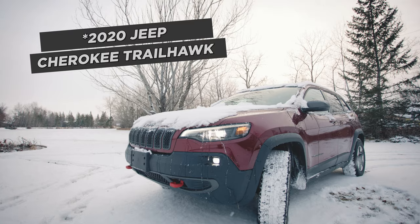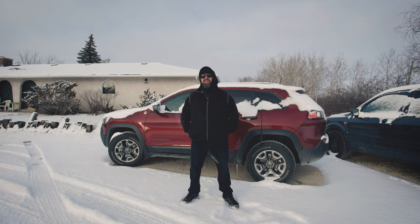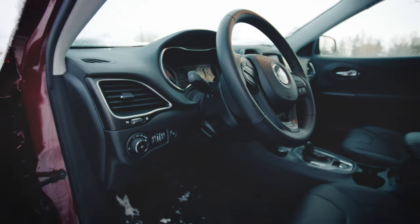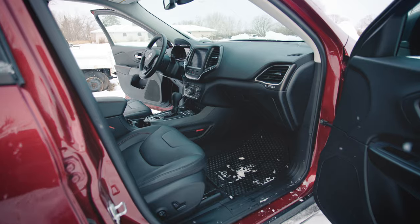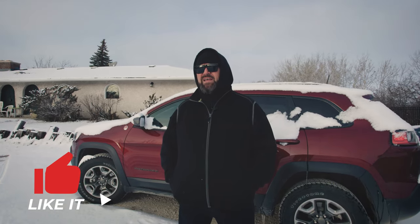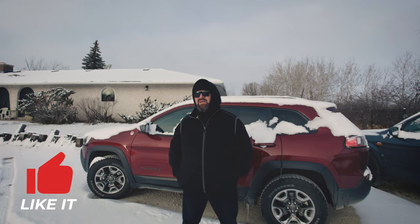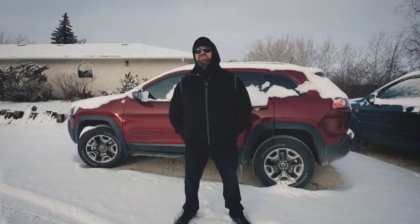You may not know this, but 2021 is the 80th anniversary of Jeep. That's right — they started in 1941, right around the Second World War. I've owned a number of Jeeps over the years: a Jeep CJ7, a Comanche, a Jeep Cherokee Sport, a Jeep Grand Cherokee, a Jeep YJ Sahara. Oh, and I have a Willys Jeep — a 1947 Willys Jeep panel.